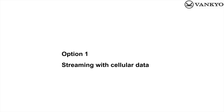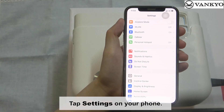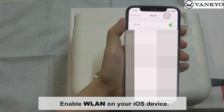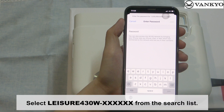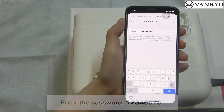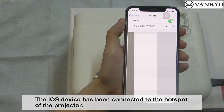Option 1: Streaming with Cellular Data. Tap Settings on your phone. Tap WLAN and enable it on your iOS device. Select Leisure 430W from the search list. Enter the password 12345678, then tap Join. The iOS device has been connected to the hotspot of the projector.